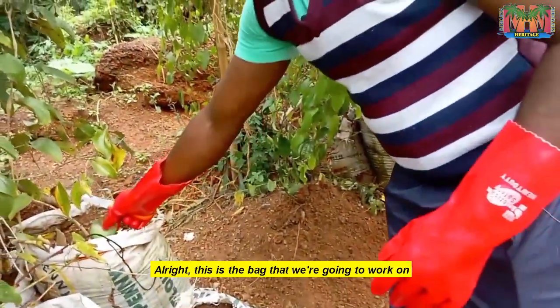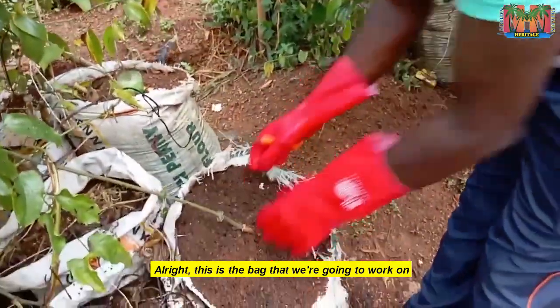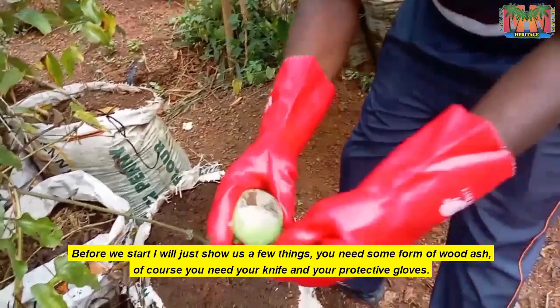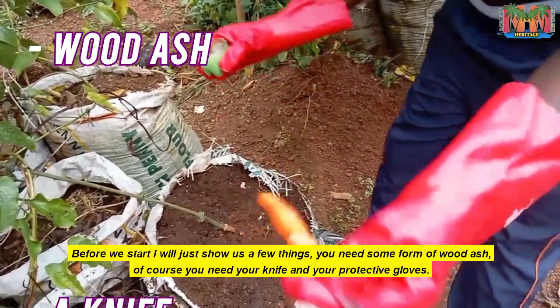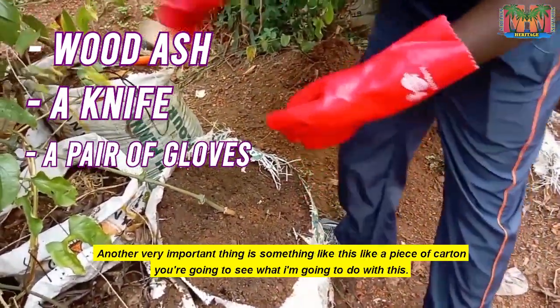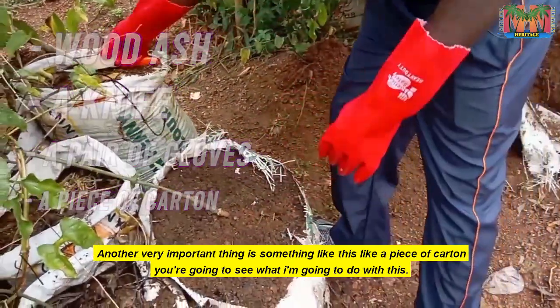This is the bag that we are going to work on. Before we start, I will just show a few things. You need some form of wood ash. Of course you need your knife and your protective glove. Another very important thing is something like this — a piece of cotton. You are going to see what I'm going to do with this.